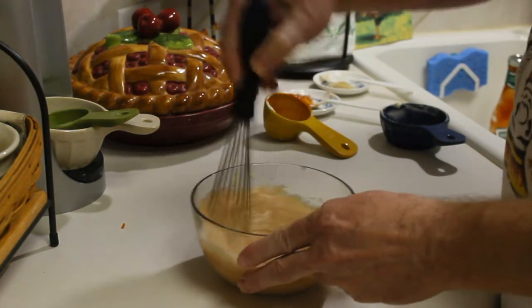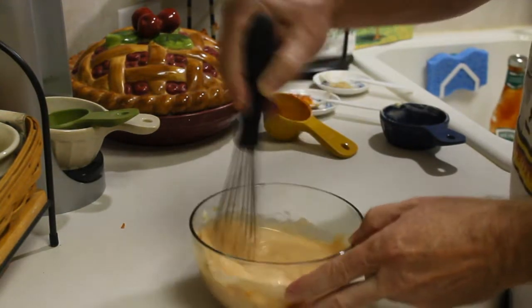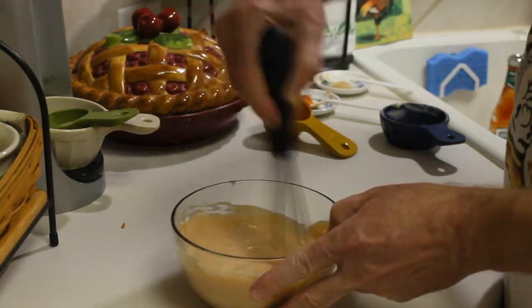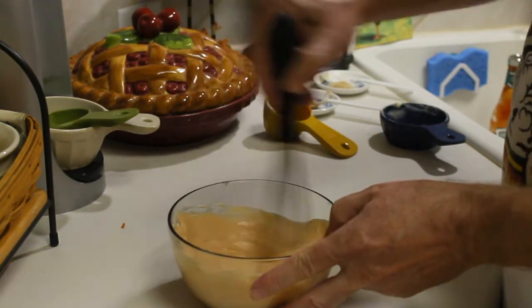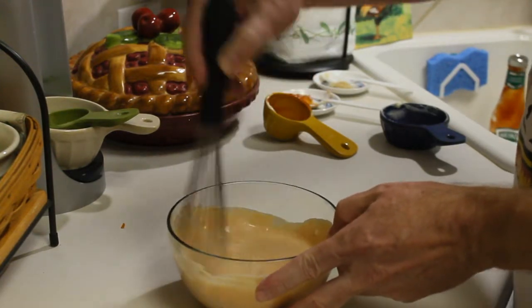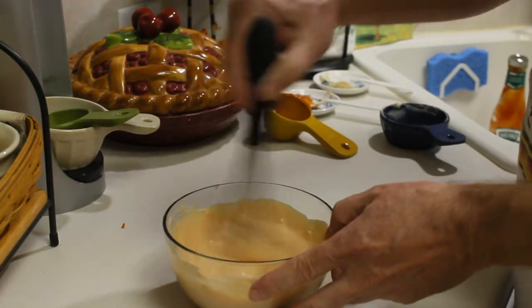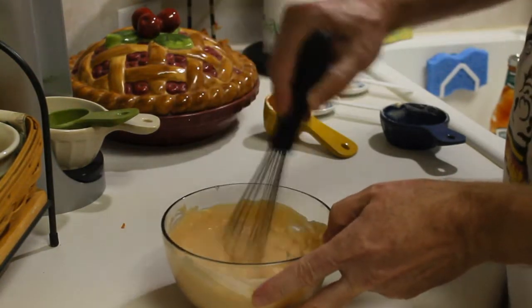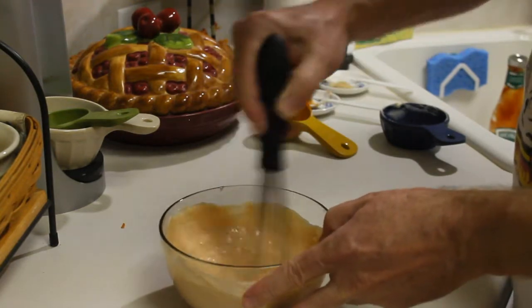So let's just whisk this up really good. Now this sauce would be perfect as a dipping sauce for something like bacon and hatch chili wrapped shrimp. Just saying.